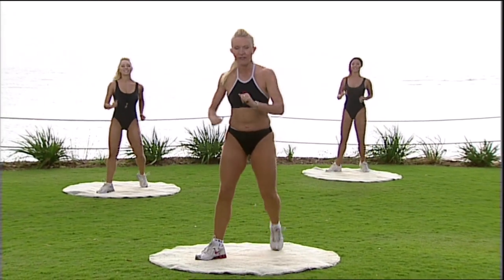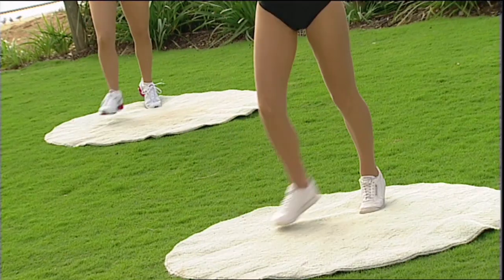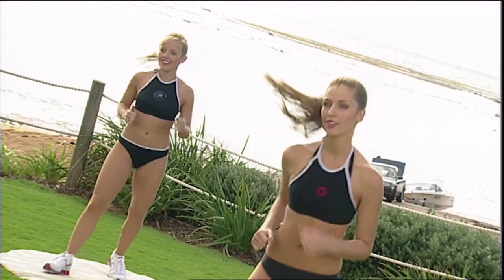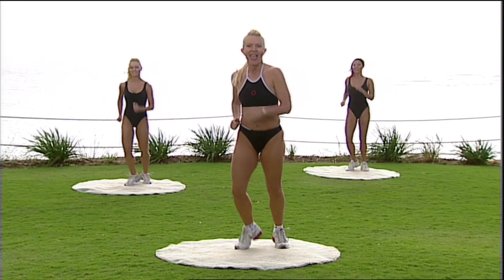Make sure as you step forward, it's a really wide V shape. Push forward, squeeze back. Push forward, squeeze back. Use the muscles through the legs. Four more times — that's four, and three.